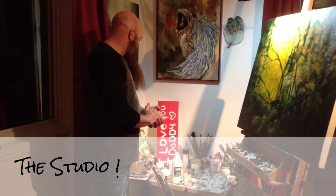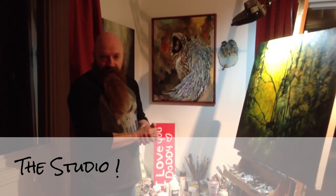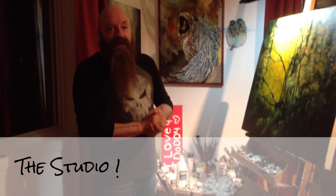So that's pretty much it as far as the studio goes — a standard easel and light from outside as much as I need it. So there you go.